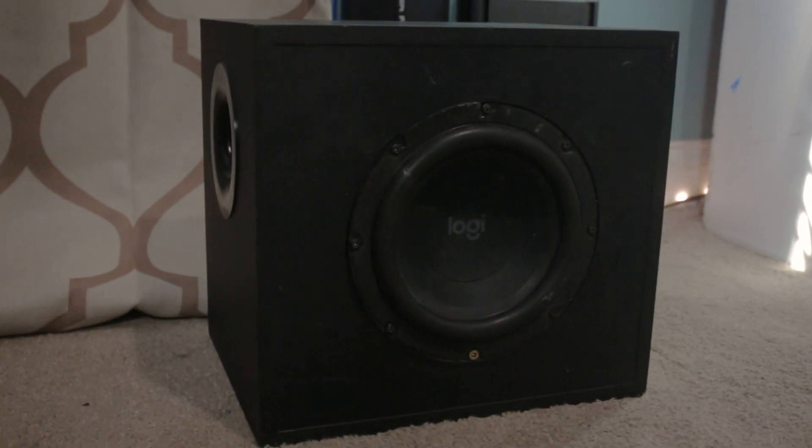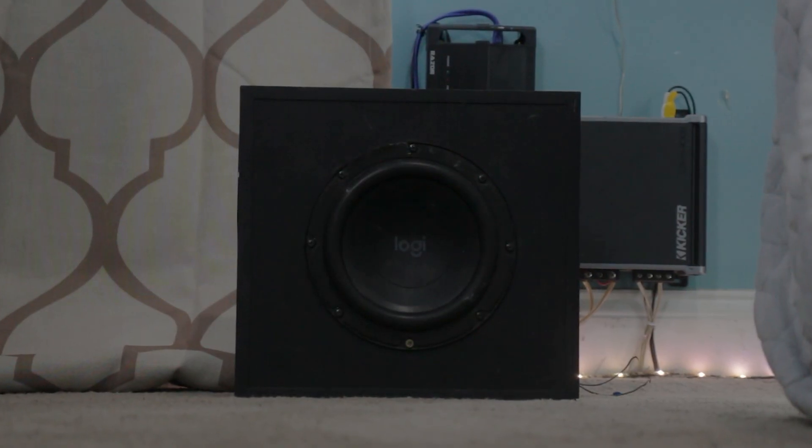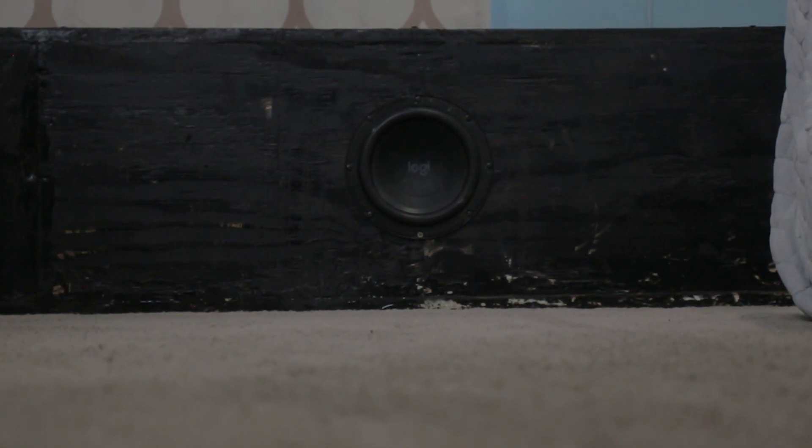The custom enclosure definitely helped flatten the response, and I think it's better for sound quality performance overall. The box is definitely bigger, but it made the subwoofer more impactful in my opinion.